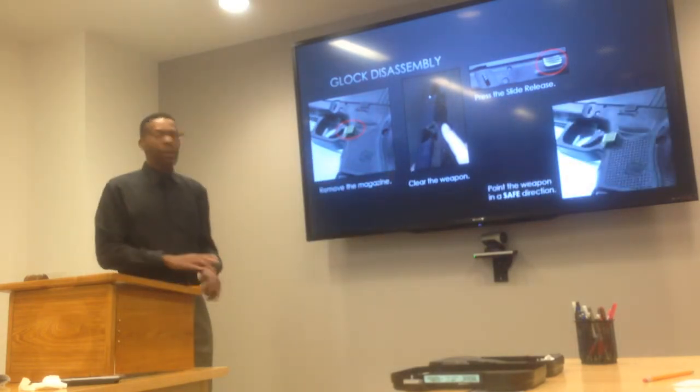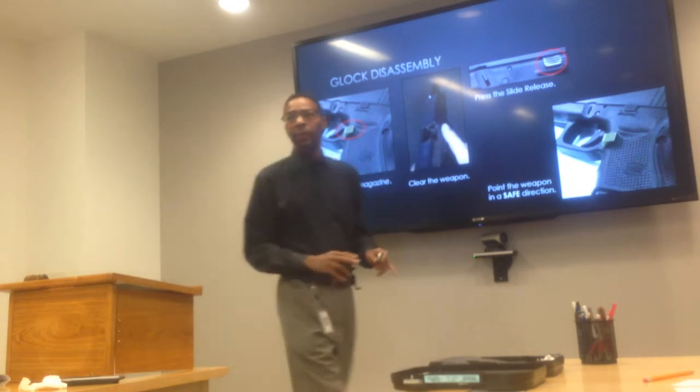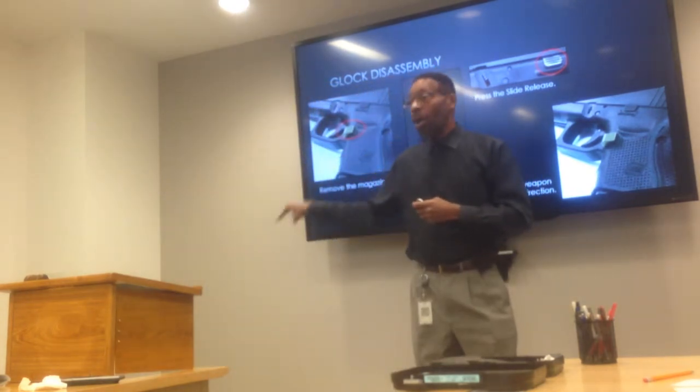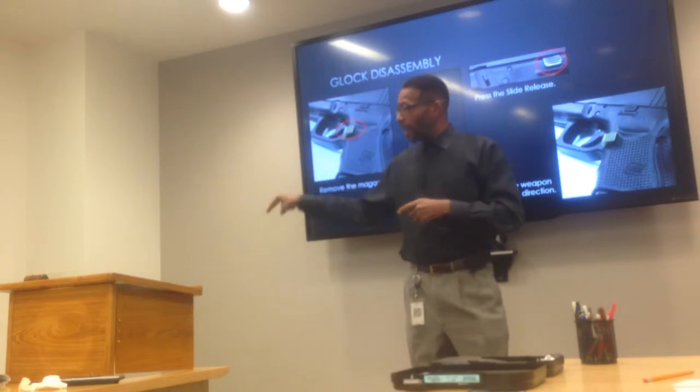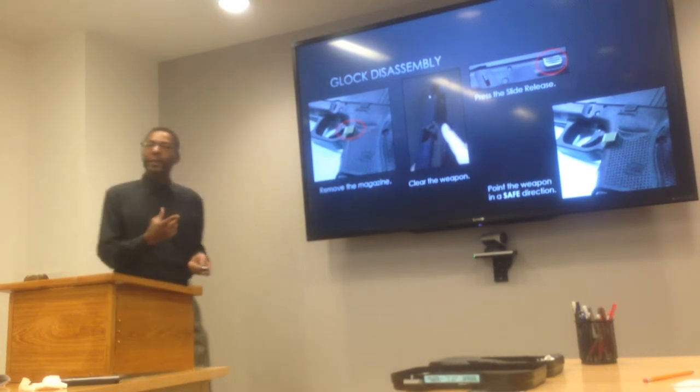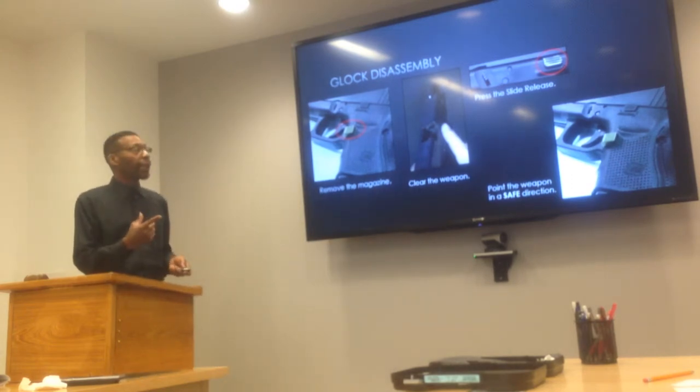So what you do then is point your weapon in a safe direction. For me, it's about six inches off the floor, through the wall, outside, through my wooden deck, and into the dirt. Then you dry fire the weapon — squeeze the trigger until you hear a click.